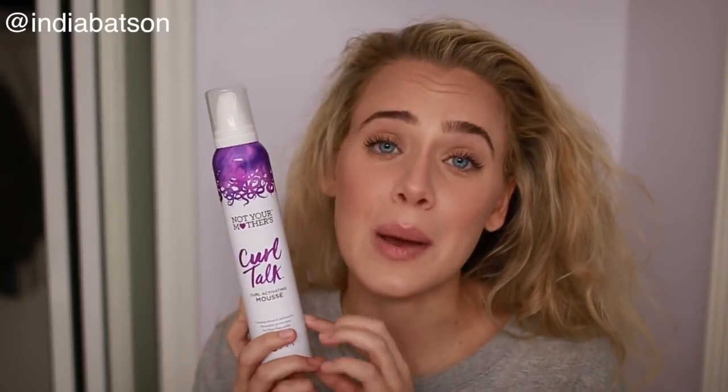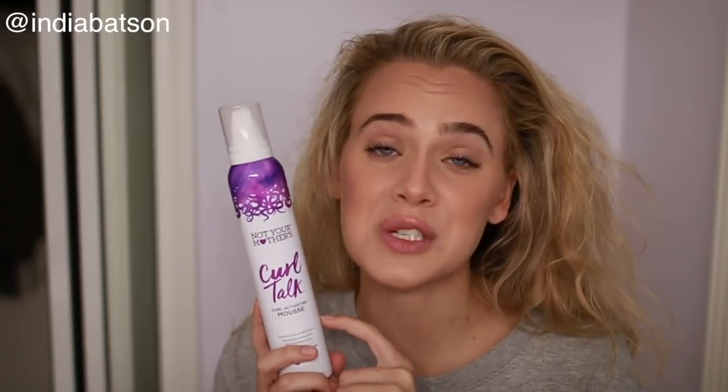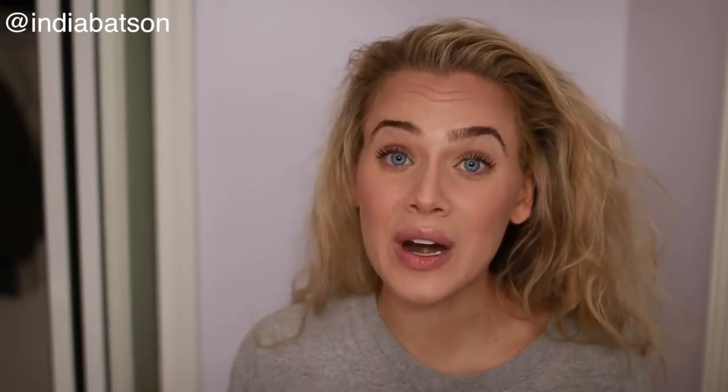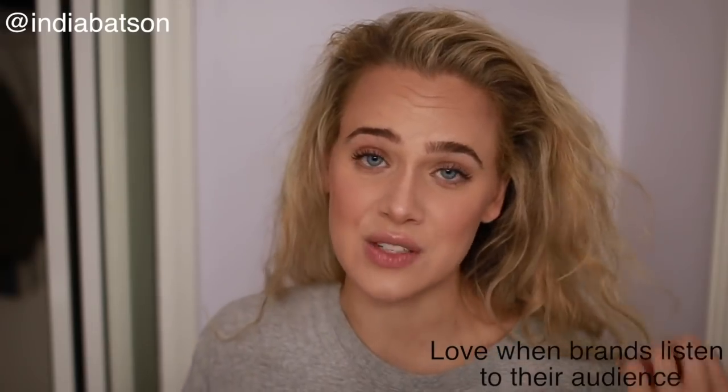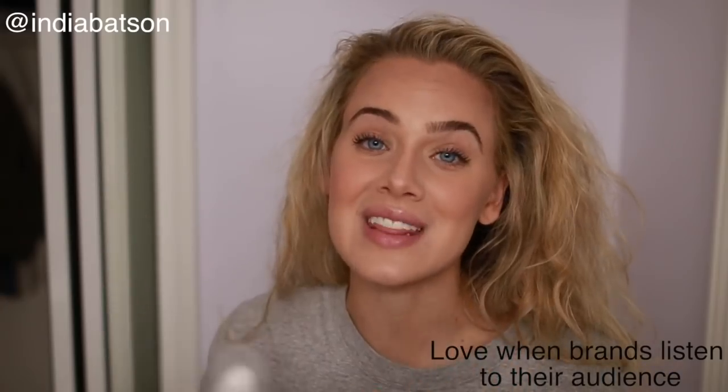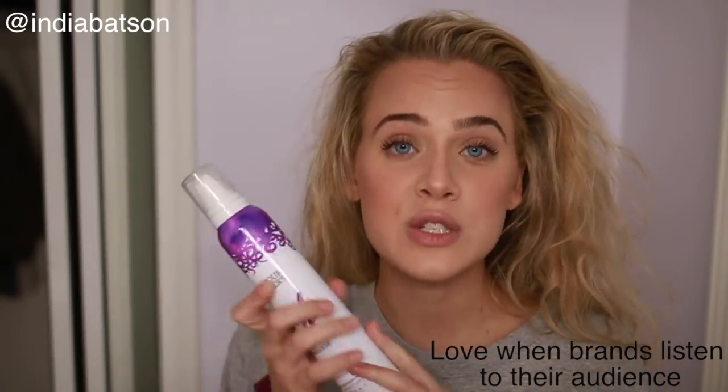Last but not least, we have the Curl Talks mousse. Unfortunately, this product is not curly girl method approved. There was a lot of buzz around it — people were confused about whether it was CG approved or not, and it is not. They had actually removed it from the line, and they've decided to come out with a brand new mousse that is silicone free, which I think is fantastic. I haven't tried this product yet, but I'm really excited to test the new version when it comes out.